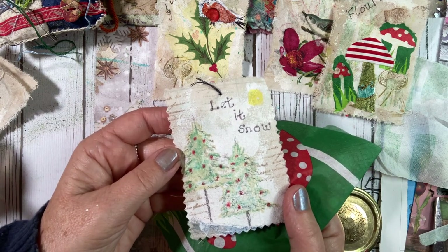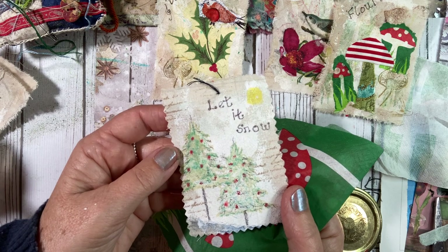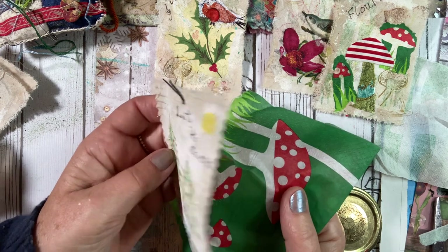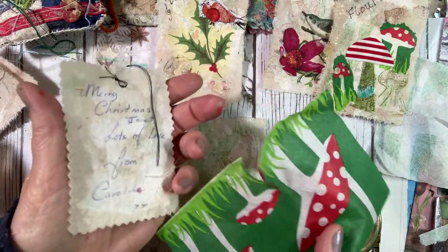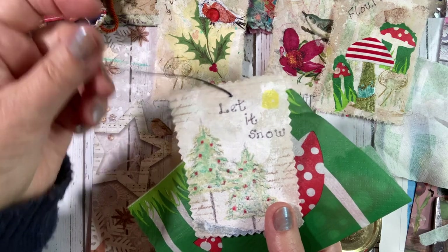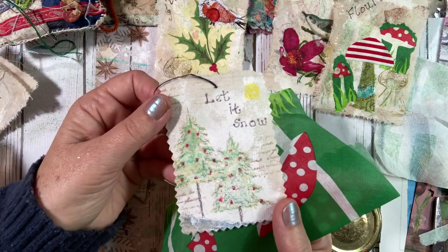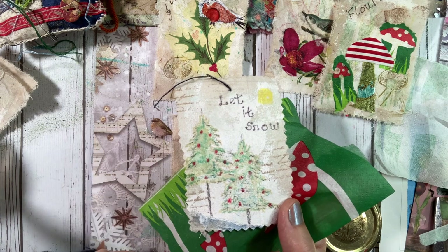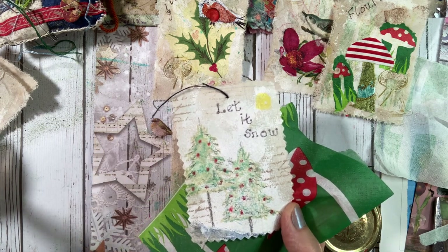Let me show you the original - this is the one that Caroline sent to me. Isn't it beautiful? Caroline's done watercolour on hers, so there's another idea for you. And she's written on the back as well - she's used it as a gift tag. And it can be used as a gift tag or for your journals. Isn't it lovely? I think it's beautiful in its simplicity.